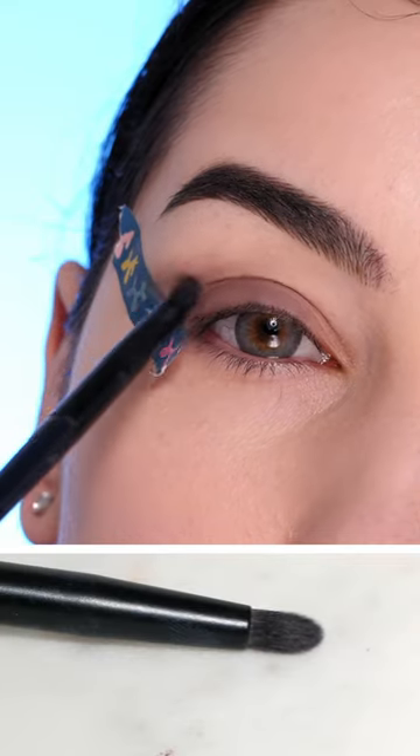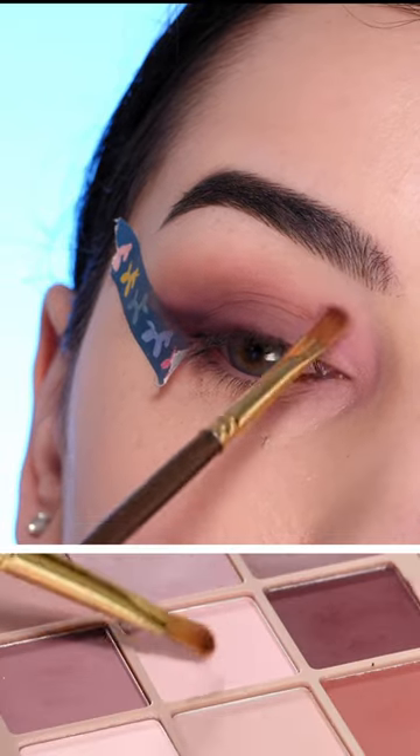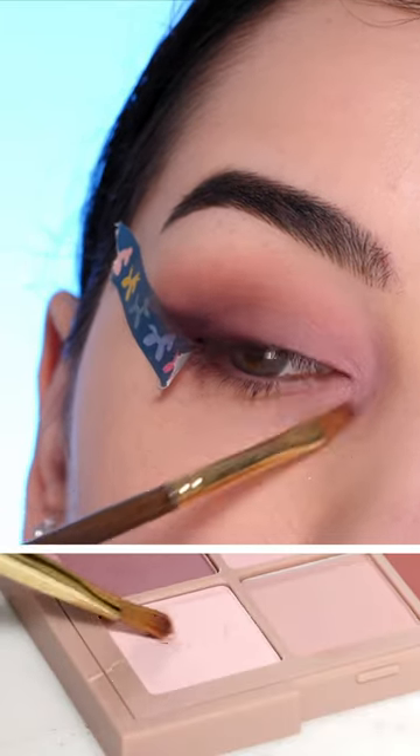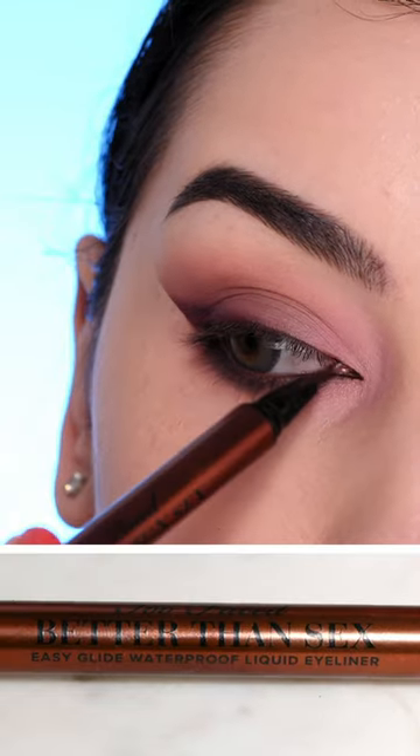Starting with a brown cream shadow, blending that out, going over it with a little bit of taupe, adding a maroon shade on the lash line, a pink and nude shade on the inner corner, adding some brown to the lower lash line, smoking that out with a little bit of eyeshadow, going in with an inner corner wing, lashes and mascara, and that's it.